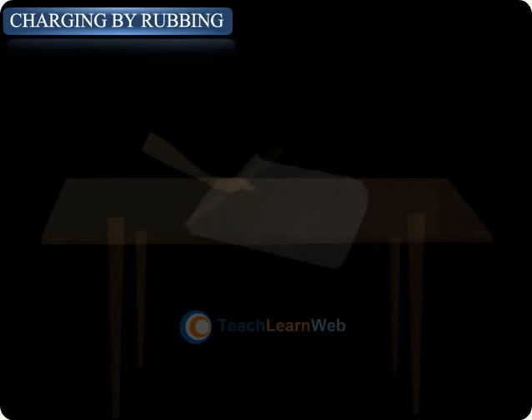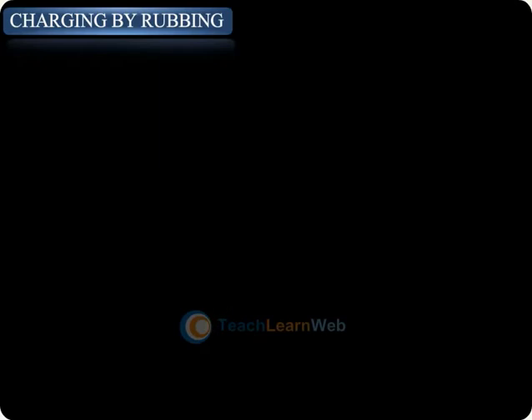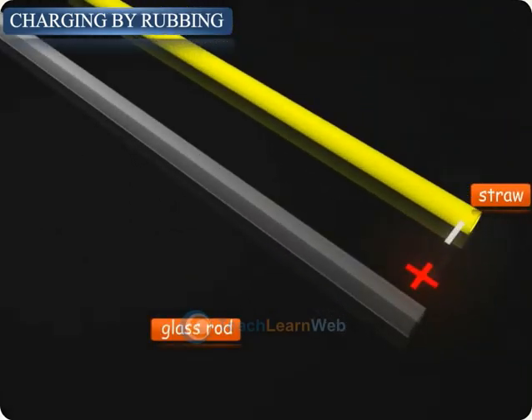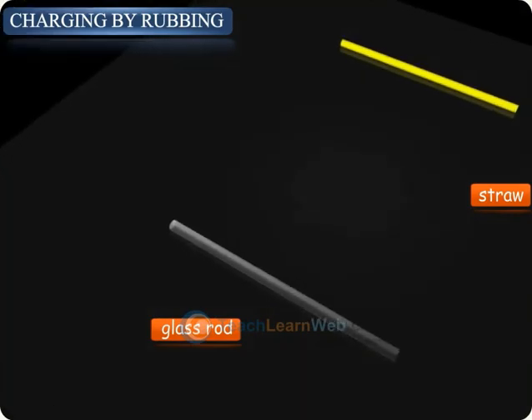Rub a plastic straw with a polythene material — it acquires negative charge. When the charged glass rod is brought near the charged straw, there is an attraction between them as they carry unlike charges.